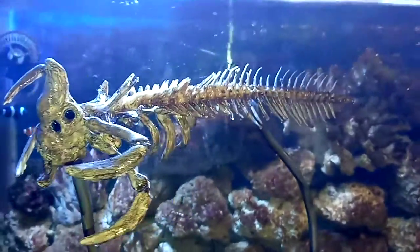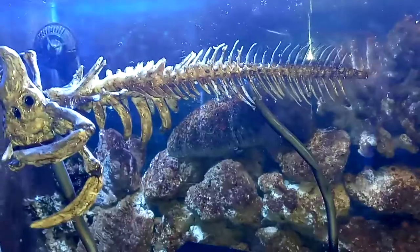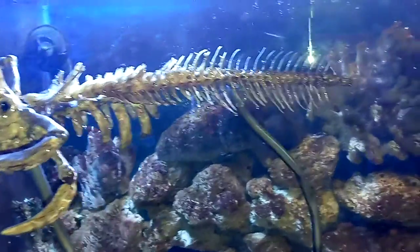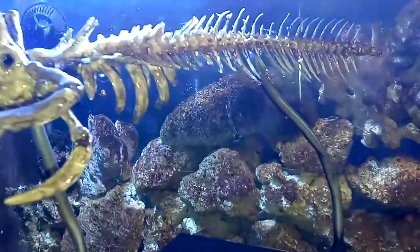I used some antiquing gel paint to give it that old, prehistoric kind of look. And if you notice, these are actually real fish bones that we found at the lake. When I saw them I thought the body looks slightly similar to a Reaper Leviathan.